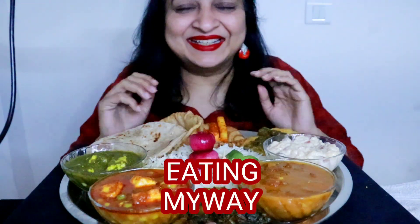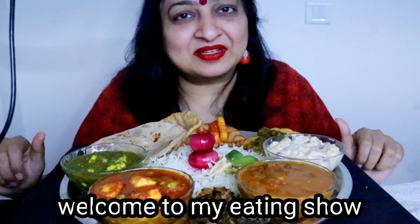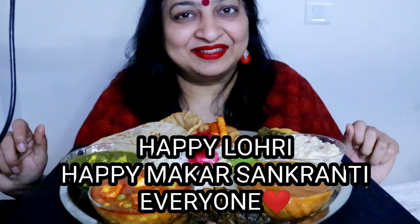Hello, Namaste! Happy Lohri and Happy Makar Sankranti, everybody. Lohri ki aur Makar Sankranti ki aap sabko bahut bahut bahut badi shubhkamanayein.